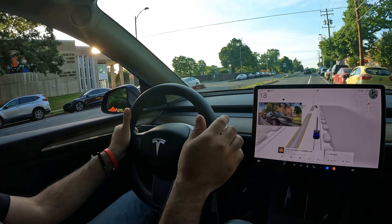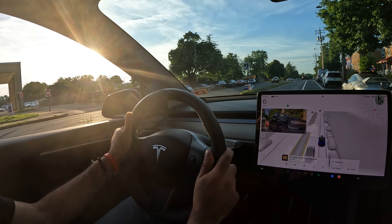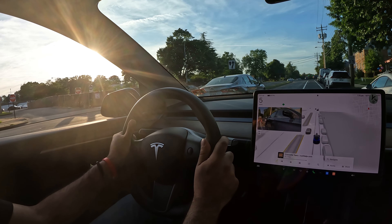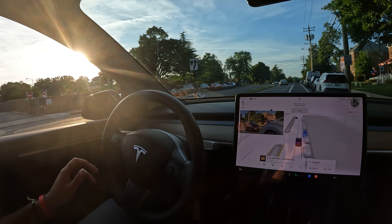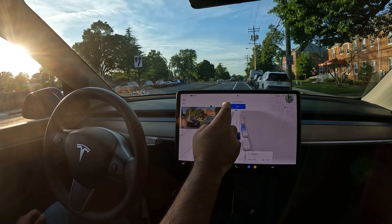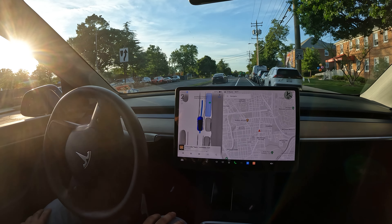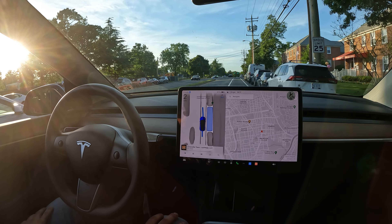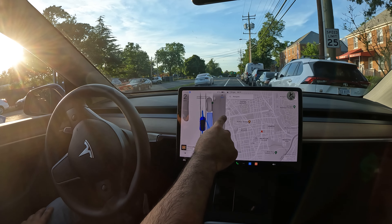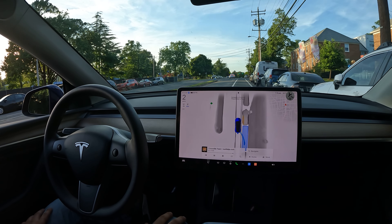We hit the U-turn and we're going to try to grab this spot coming up right here. Let's see how quickly FSD recognizes that this is a parallel parking spot — boom, there it is! As soon as it recognizes it, all I gotta do is hit Start. Notice how it draws a little trajectory — very cool.